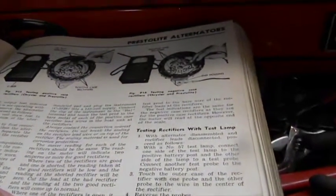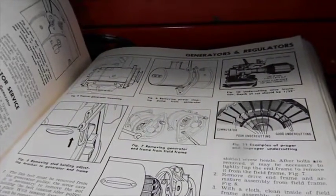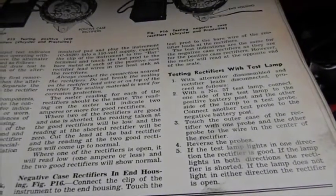Tomorrow night we're going to Lodi to record his house and work on the '50 Plymouth. He's having a charging system issue, and I'll be the first one to tell you generators are before my time.